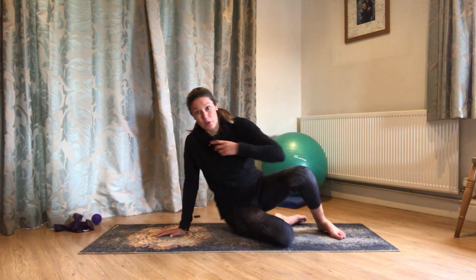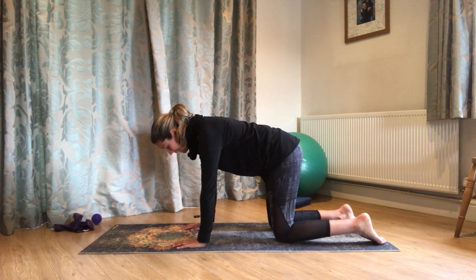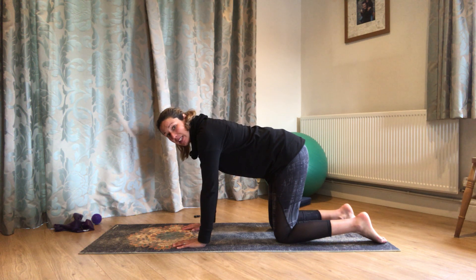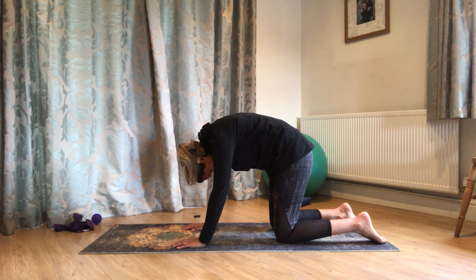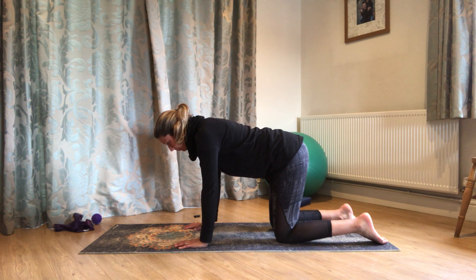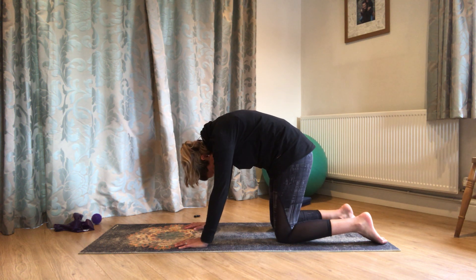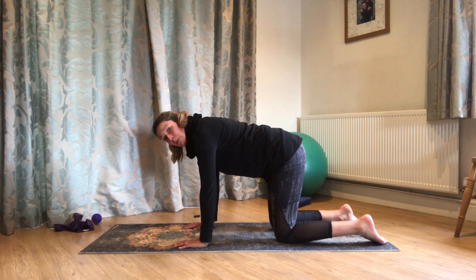All right, so I hope you enjoy. We're going to start on all fours. Wrists under shoulders, knees under hips, and just gently working into CAT. So we're going to breathe out, tuck the tailbone, round the back up towards the ceiling. Let the head hang towards the floor, and then breathe in, lift the tailbone and come back to neutral. Just working with your breath — breathing out to round up, breathing in to come back to neutral.